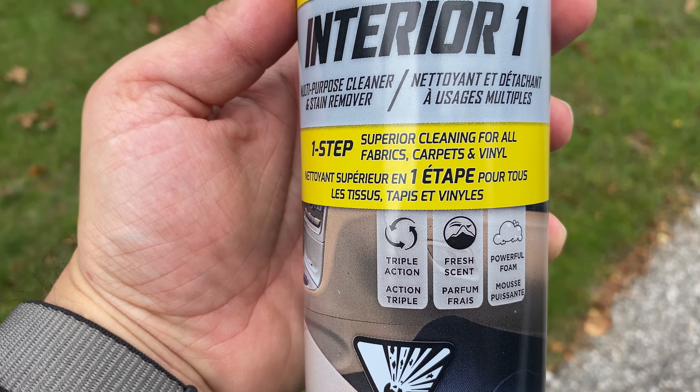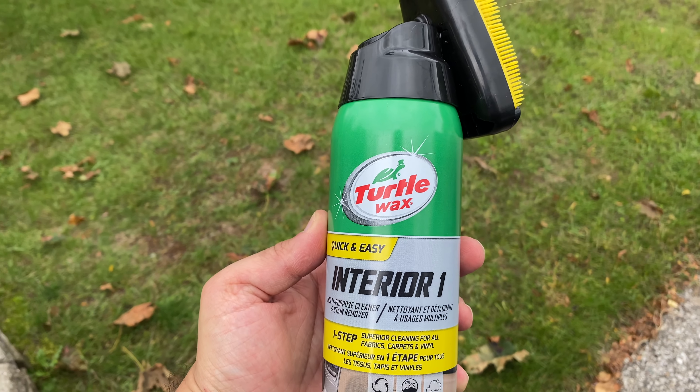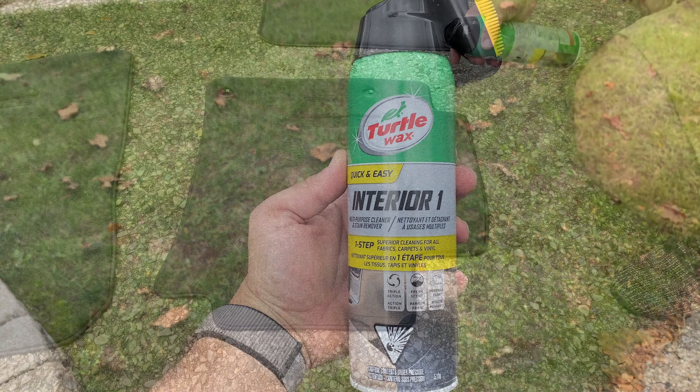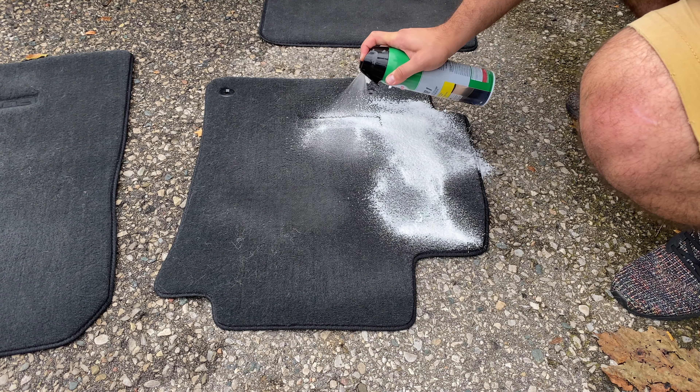Hey everyone, thanks for choosing to watch this quick video of how I keep my car clean. We begin by doing the mats. I use this product — it's a Turtle Wax product that I get from Walmart.